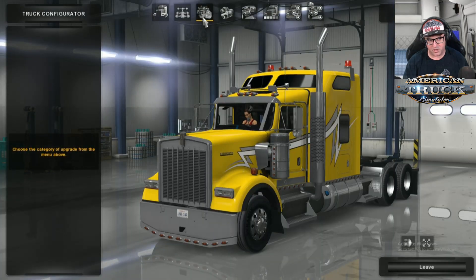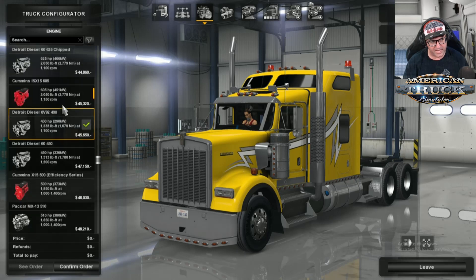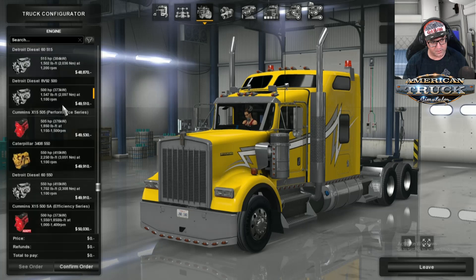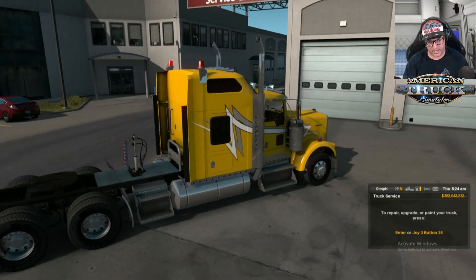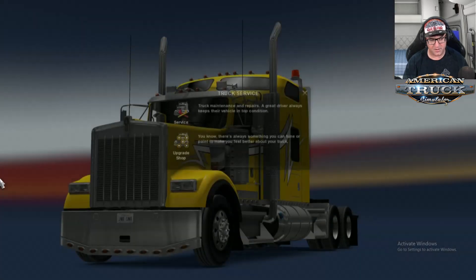Back to the upgrade shop to see what other engines we've got. Detroit Diesel 60 series, which we have tried. The Detroit Diesel — there we go. 3408. Confirm. And then over here — listen to that. Wow, that is cool.